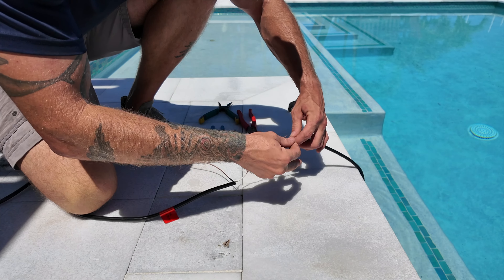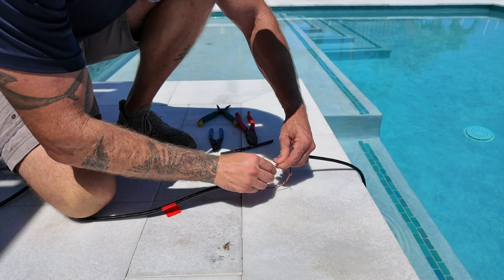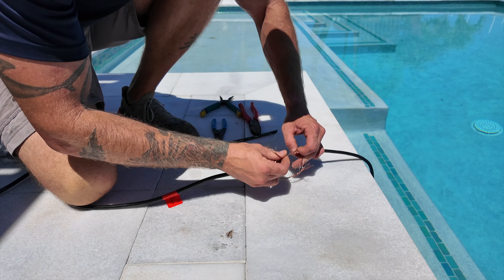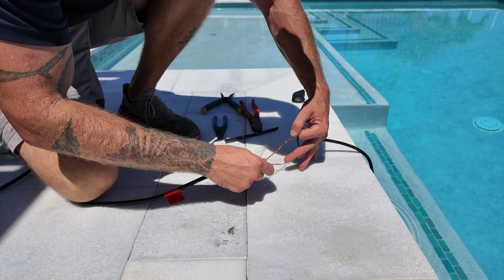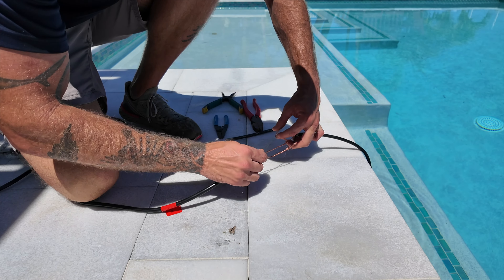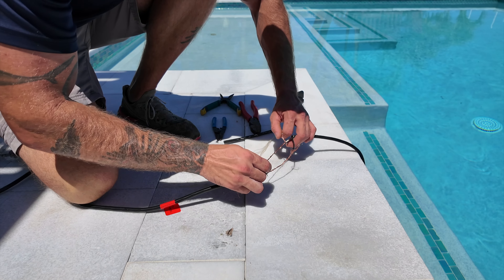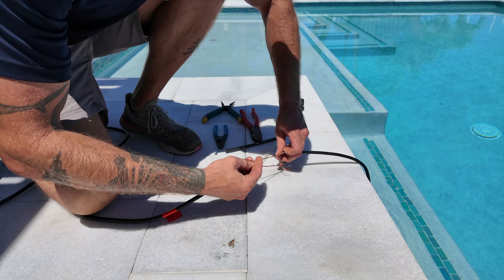Once he gets done twisting all that up, we're going to cover it heavily with electrical tape to solidify the connections and make sure that as we pull this we don't lose it underground. Thankfully there are other options — you can use fish tape to get through if there's no breaks in the underground conduit, but you never know with older pools how hard somebody tamped down the ground to lay a new deck. Sometimes they crush the conduits.